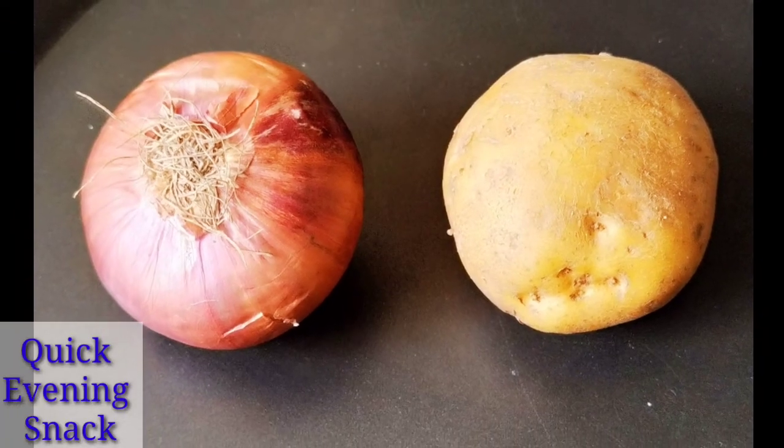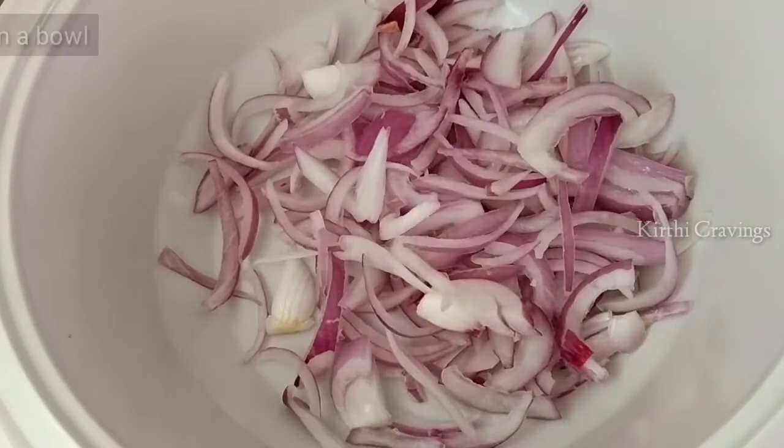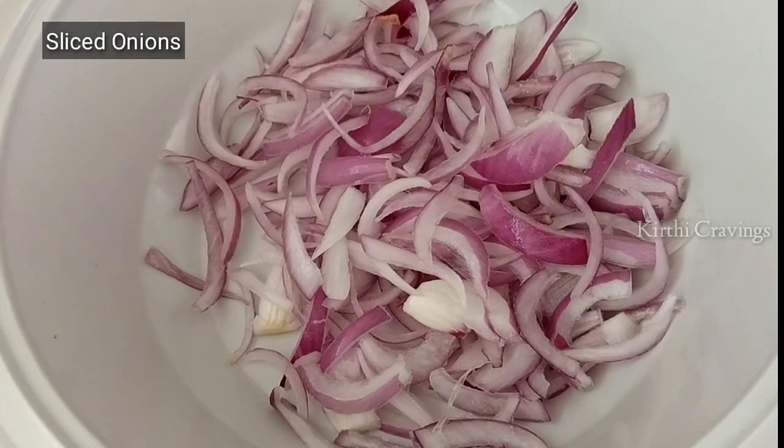First, you can make a very easy evening snack. Start by taking a bowl and add ingredients into the bowl.